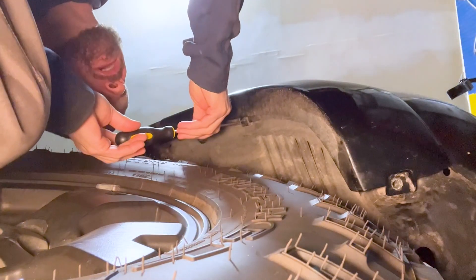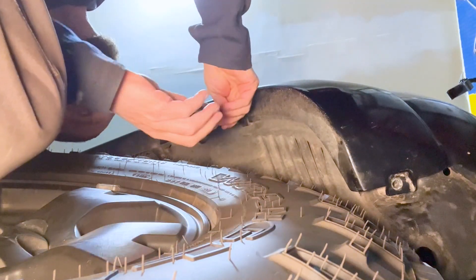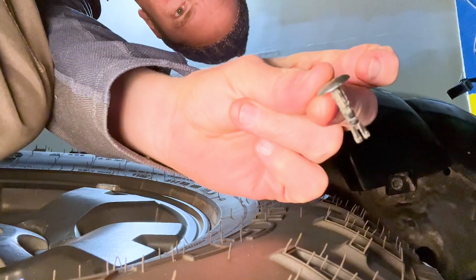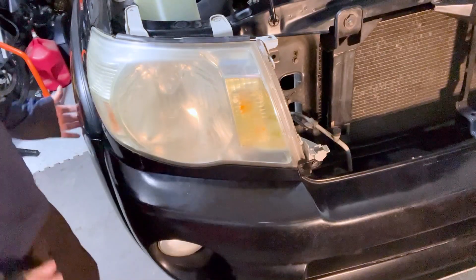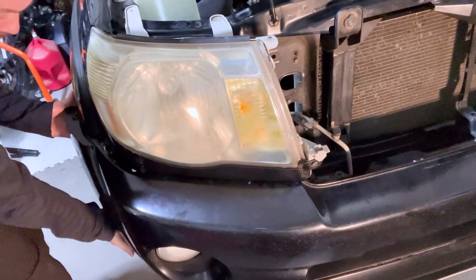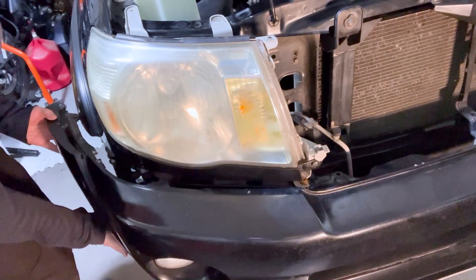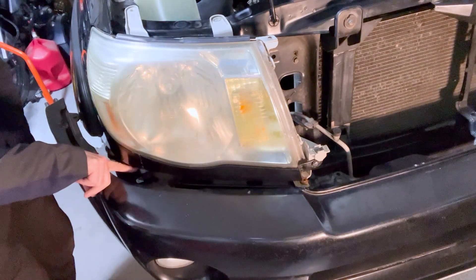This trim pin kind of looks like a screw, but you just have to wiggle it a little bit and pop it out in a specific direction — it has little side pins on it. Once that's out, the bumper should be loose. To move the bumper, just wiggle it a little bit — you only need to move it out far enough to access the bolt on the side.